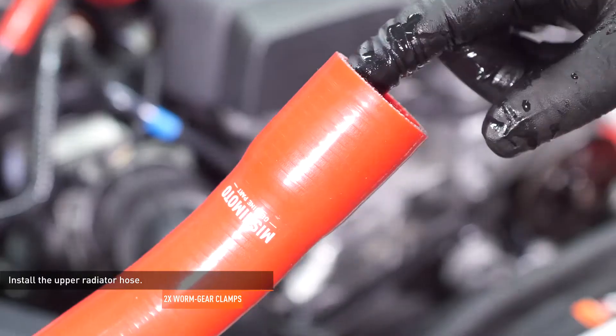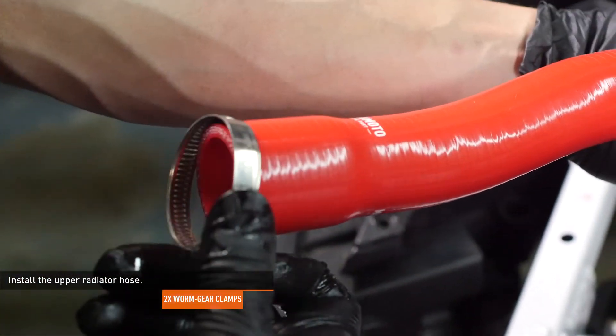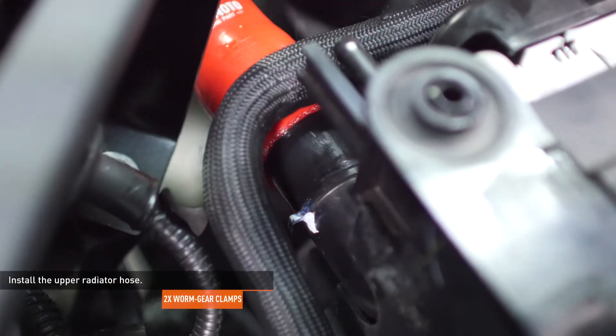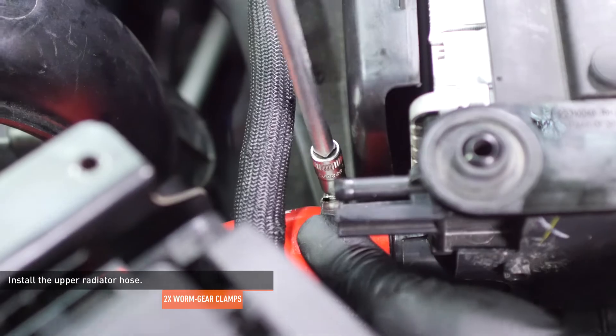Lubricate the inside lips of the upper radiator hose with fresh coolant and slip one of the provided worm gear clamps over each end. Lower the hose into place and attach it to the radiator first, then connect it to the water outlet of the engine. Position the clamps over the bead rolls of their connections and tighten the clamps to secure the hose.